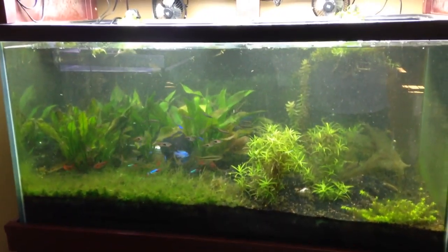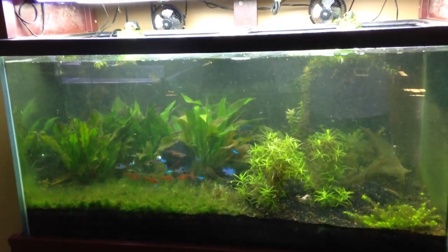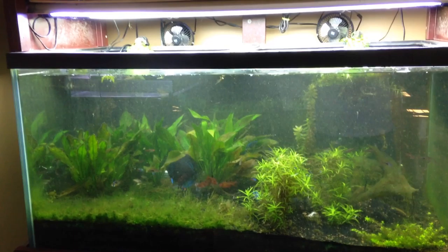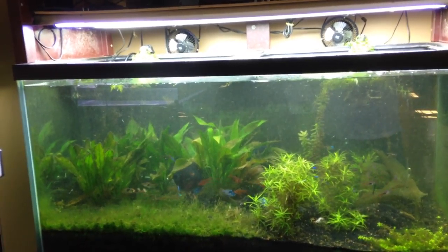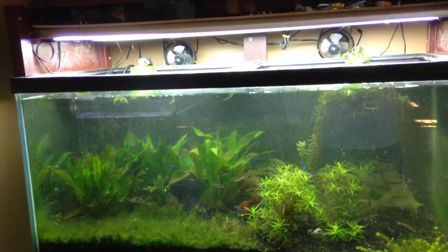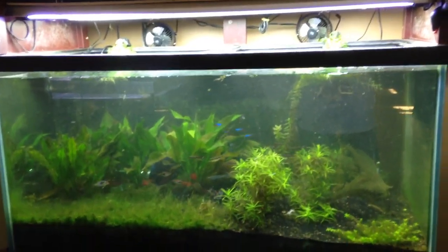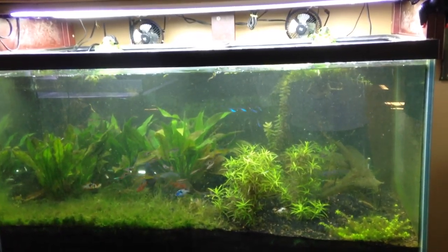Look how much more open that is with that driftwood out. I'm going to add a piece of driftwood back, but it's just going to be a single piece. Notice how the discus are hiding in the back under the swords — that's not a bad thing, I'm cool with them hiding. But look how much more room there is for the fish to swim now. The tank looks so much bigger — it's unbelievable. It's starting to look like a 120 now. Before it looked like a 55 gallon.